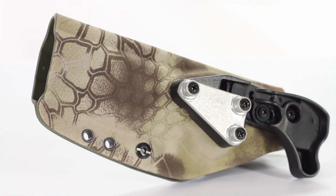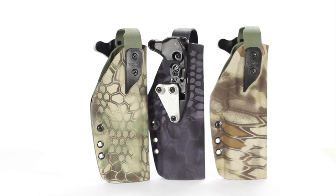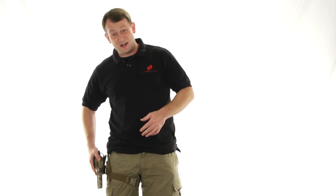Now I have to say from my own personal opinion, the camo scheme looks really cool. We actually carry them in three different patterns: this is Highlander, we also have Mandrake and Typhon. If you own any Cryptek gear, this is going to work really well with it. If you don't, I actually think it looks really stylish just by itself.